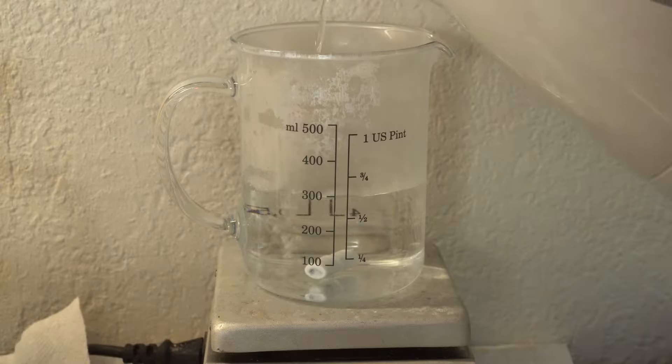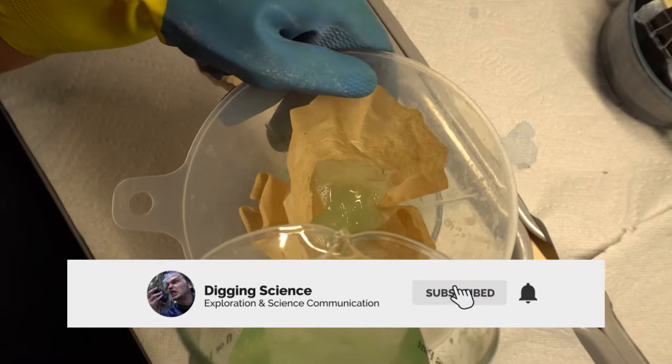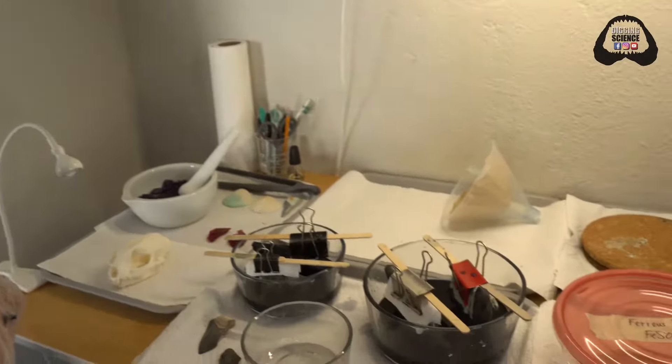We are currently in the lab of Cat's Crystals, who is going to be showing us how to crystallize megalodon teeth and other unique fossils or animals. So we're super excited to see this scientist at work. Let's get to it.